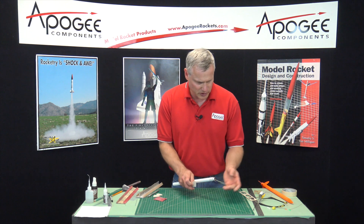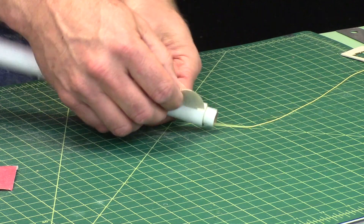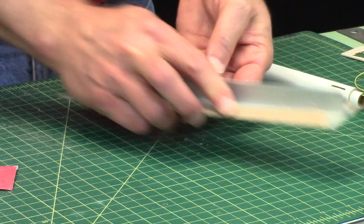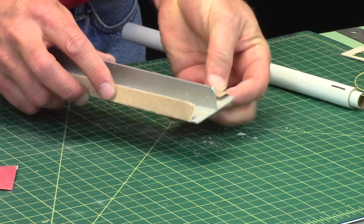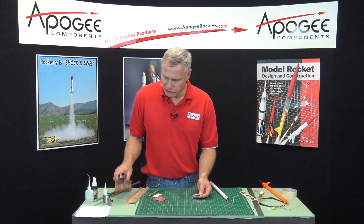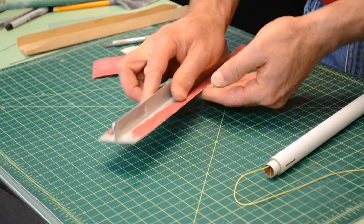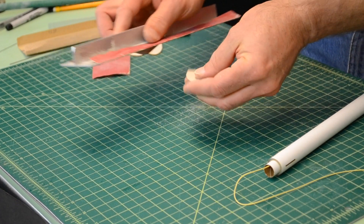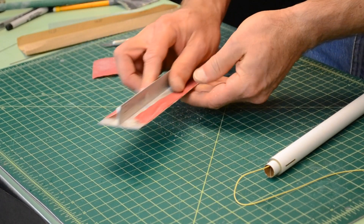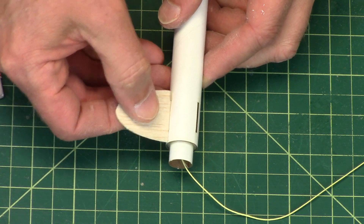Now I'm going to test fit it into the slot on my tube. It's a little tight, so I'm going to sand the whole surface down just slightly. Now I'm going to switch to a finer grit sandpaper — this is 220, but you could also use 400 if you want — to make the whole surface smooth. Now I test fit it into the slot, and it's a much nicer fit.